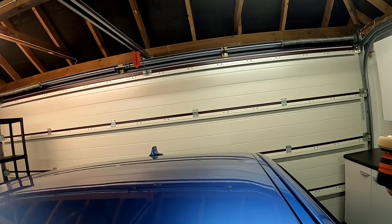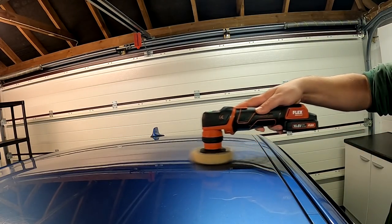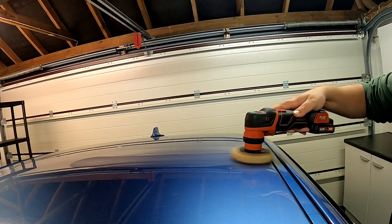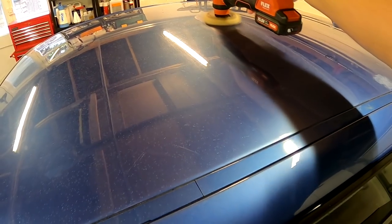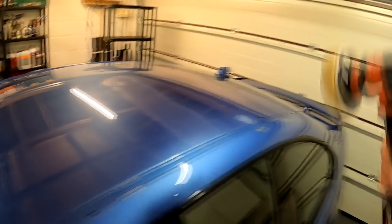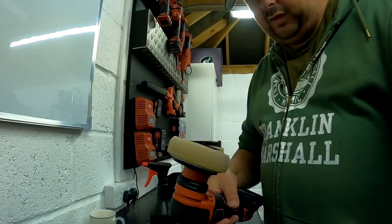I love Meguiar's abrasives and their sealants — they buff so nicely off the panel, but they're really expensive in the UK. Using just a small amount, I'll set that in and do one pass to work it, then count six passes. One, two, three, four, five, six. Okay, no problems. Now let's go and wash this off.